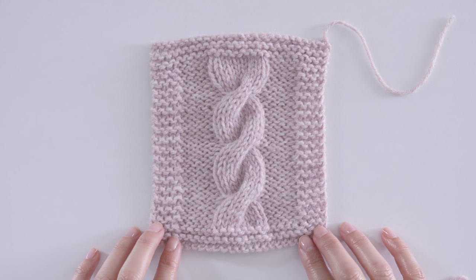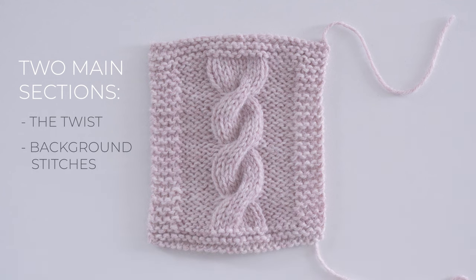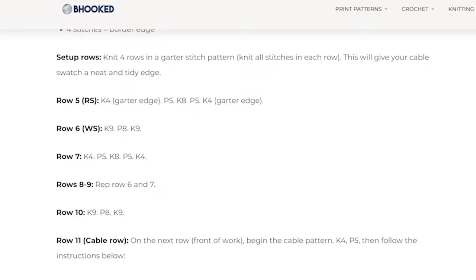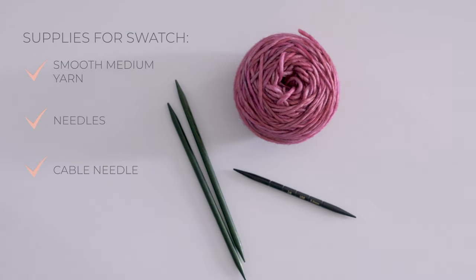When you look at a swatch like this, or any cable fabric, you'll notice two main sections — the twists and the background stitches. These two work together in harmony to make the cable really pop. Let's get started on a swatch. If you don't have a cable needle just yet and you're really anxious to get started, you can use a DPN in place of a cable needle. Just know that DPNs are longer than your typical cable needle, and it might be a little bit awkward. Find the swatch pattern link in the description. To knit this swatch, grab any medium-weight yarn and needles that coordinate, and either a cable needle or a DPN if you don't have a cable needle just yet.